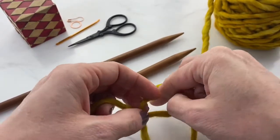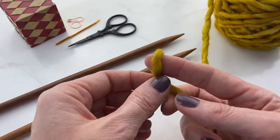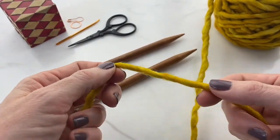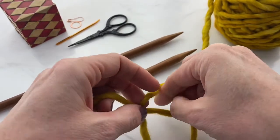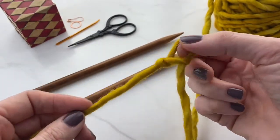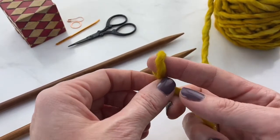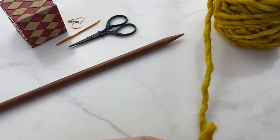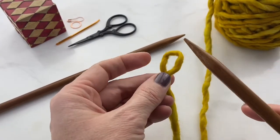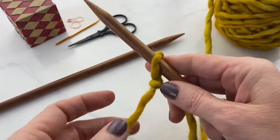A slipknot is made by wrapping the working yarn around your tail and then pulling the working yarn through that loop. We're going to watch it in slow motion: wrap the working yarn around your tail, grab that working yarn, and pull it through your loop. That is your first stitch — a slipknot placed onto your needle, keeping the tail piece towards the front.